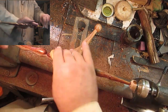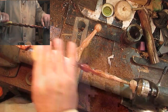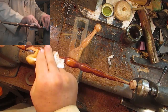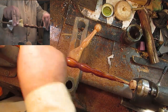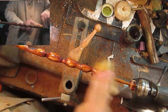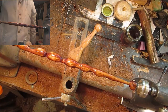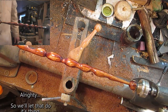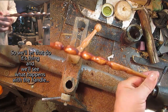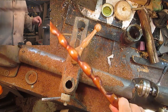That looks nice. So we'll let that do its thing and see what happens with the handle. Pretty cool.